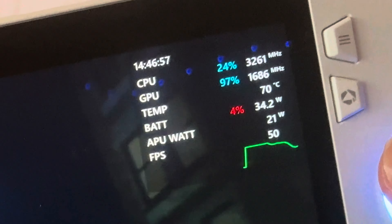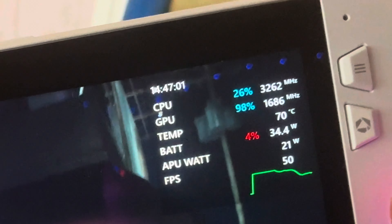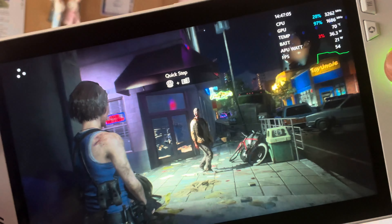Let's check out the temp — it's actually 5 degrees less than when we started. Now it's 70 degrees, so let's see how loud the fans actually are.